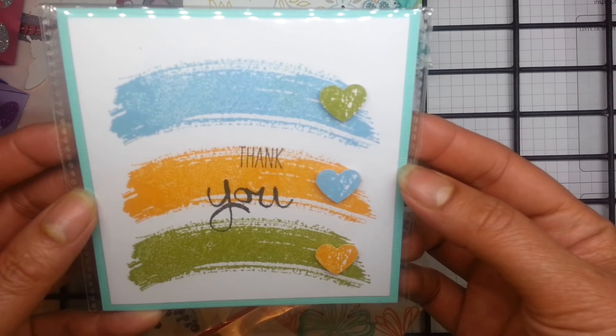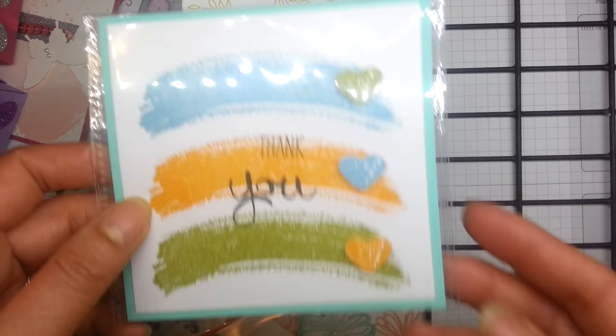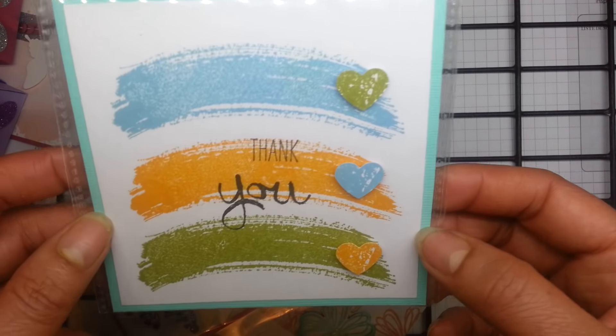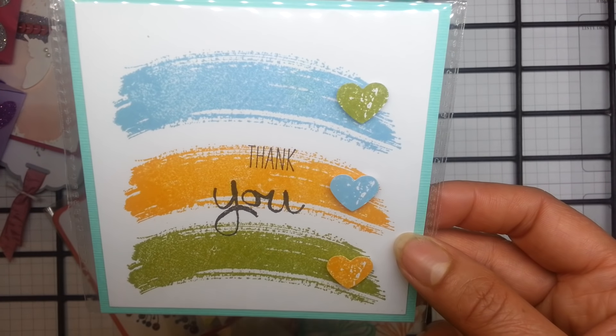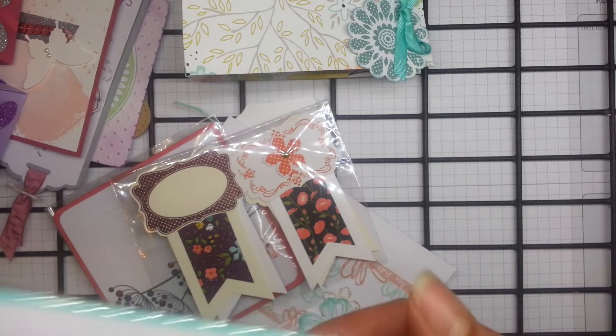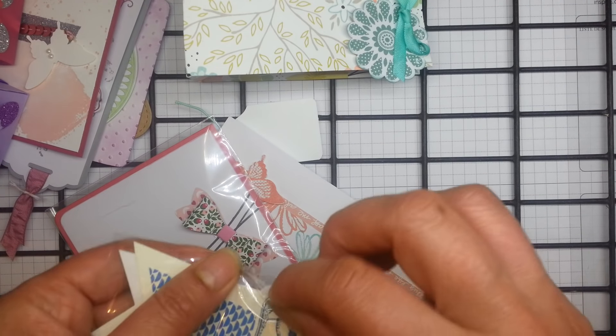Now this is just so simple and effective. This is the Work of Art stamp set — just had to glance backwards then — Work of Art. Just a great use of that stamp. Very simple but very effective. And actually I think the lady said that was the first stamp set she'd ever bought, so I thought that was quite sweet.